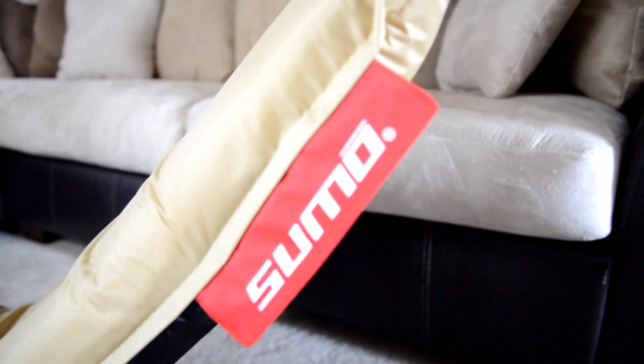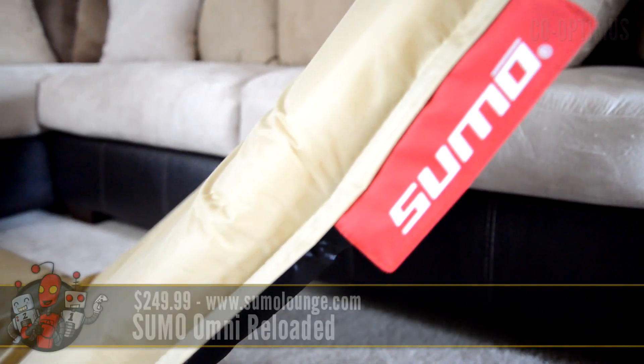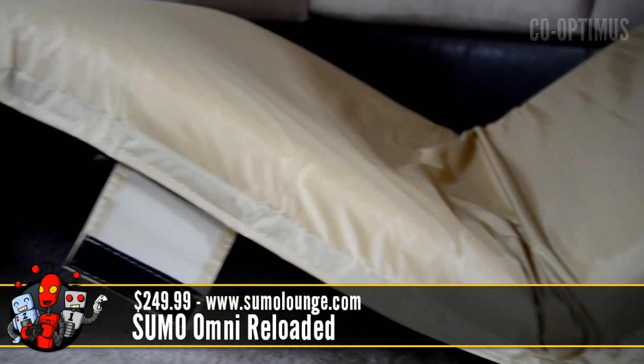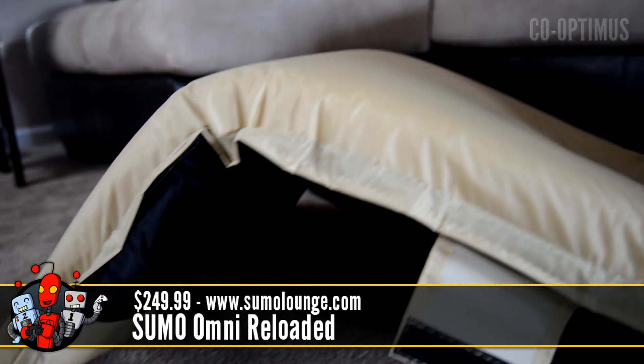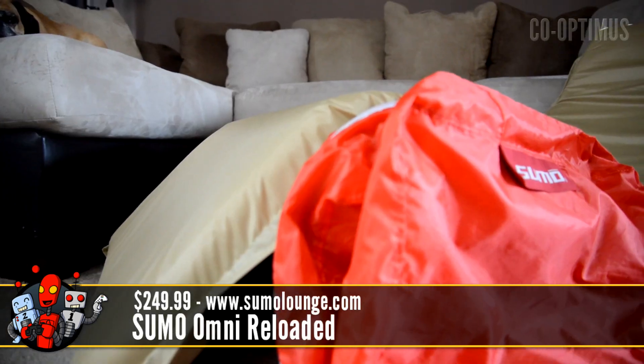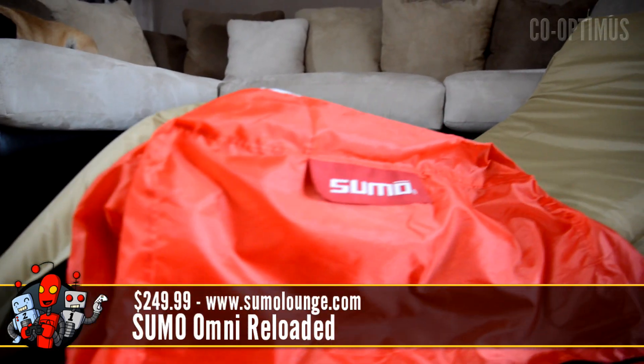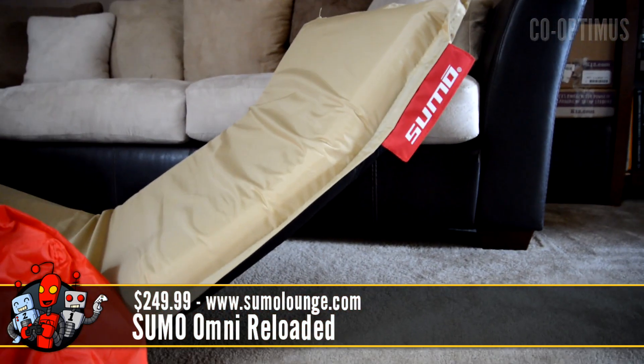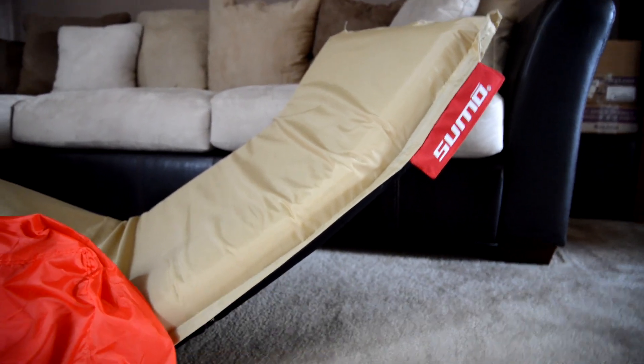This is Sumo's Omni Reloaded. It's a new chair from a company that's famous for their giant bean bags. I've used their bean bag chairs for a number of years and they've always been really high quality and have lasted for quite a while. The Omni, though, is something different — there's not a bean to be found in the bag. In fact, all that's in the bag is a chair.